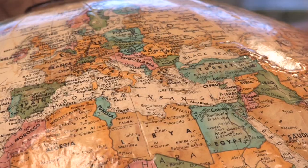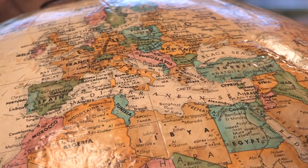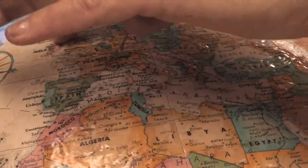Hi, this is Yolanda Vanveen, and in this section we're going to learn all about how to grow Statice — a gorgeous plant from the Mediterranean. Statice is also known as Limonium, or Sea Lavender, because it's found around the Mediterranean Sea, all the way up into England.